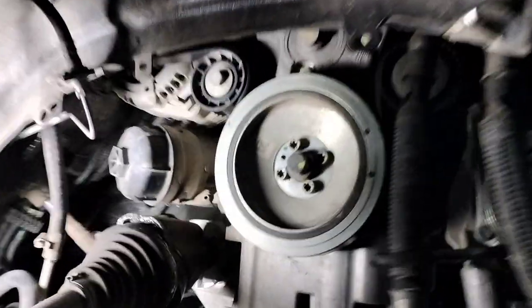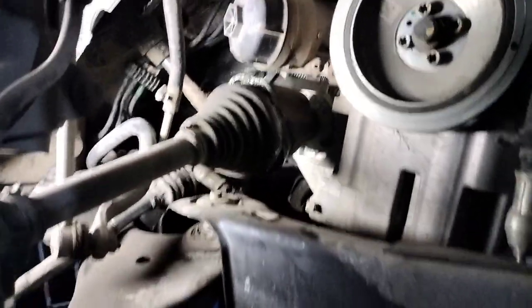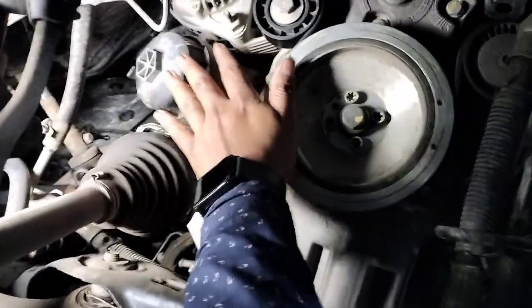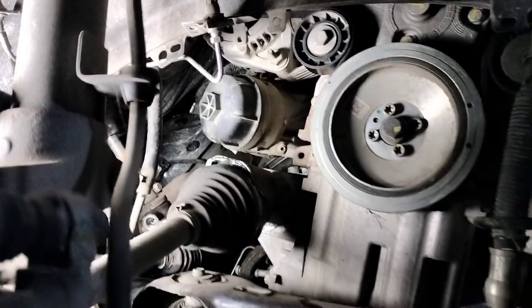Hello friends and welcome back to my channel. Today in this video I'll show you the location of the oil filter of a Tata Harrier or a Safari. This is the location of the oil filter — quite odd, isn't it — because this is a drive shaft and the oil filter is just above the drive shaft. So if you meet with an accident on this side, the oil filter will be damaged.